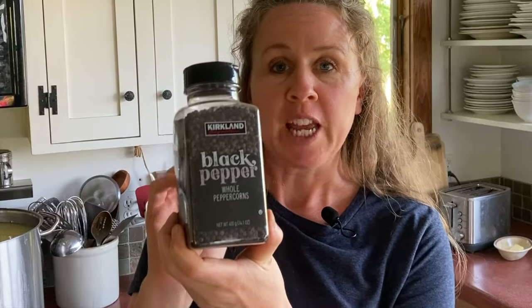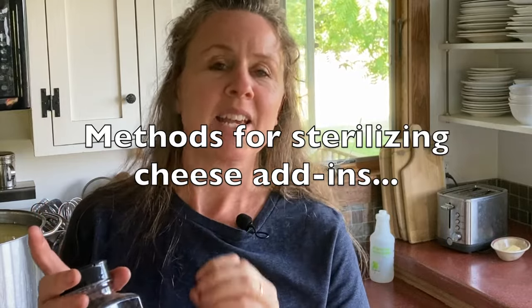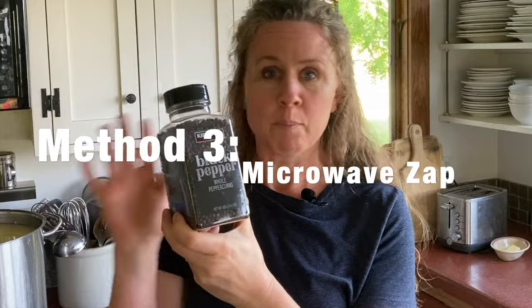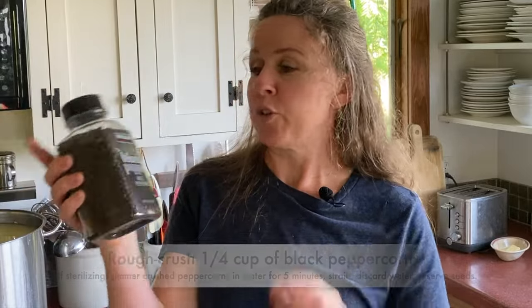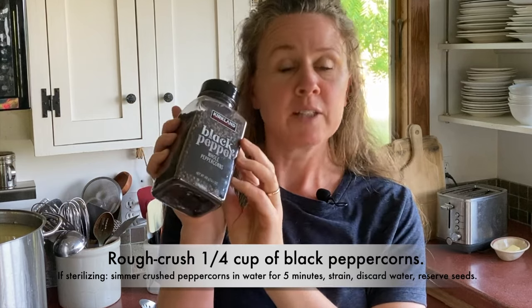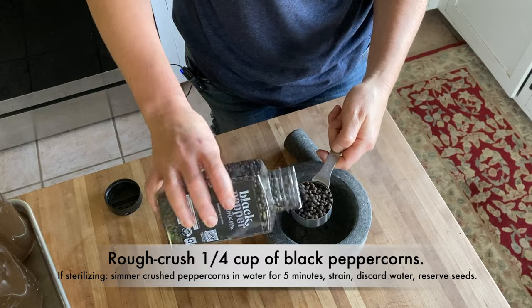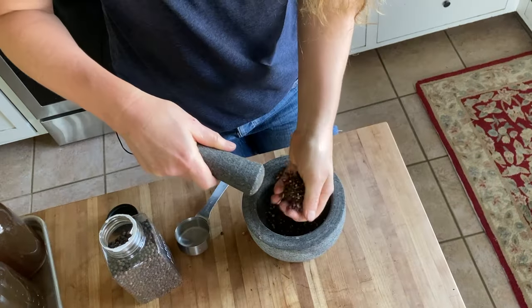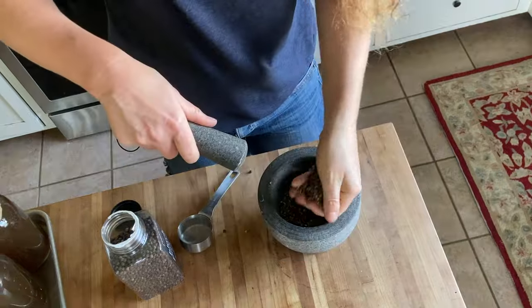Two options for the black pepper: you can measure it out, put it in a kettle with water, simmer for about 10 minutes, let it cool, then add that liquid to the milk and add the peppers later when pressing. That way you get more flavor and you kill any contaminants in them. I'm not going to do that because I've done whole peppercorns before and it was fine — and secondly, I forgot. So we're just going to crush up a quarter cup of peppercorns. Leave some pieces bigger and some more crushed for more pepperiness throughout — you want a cracked black peppercorn look.